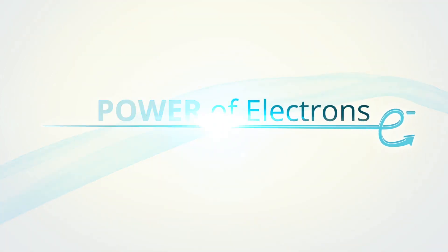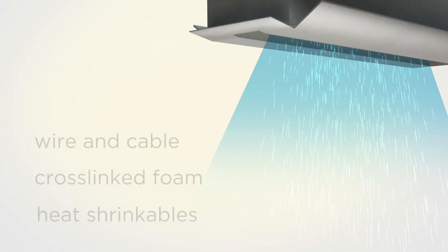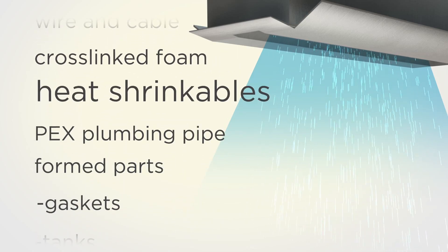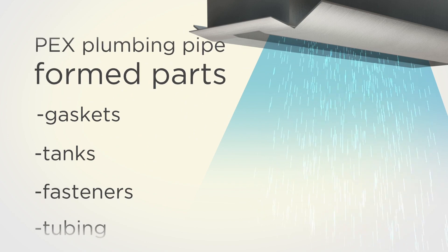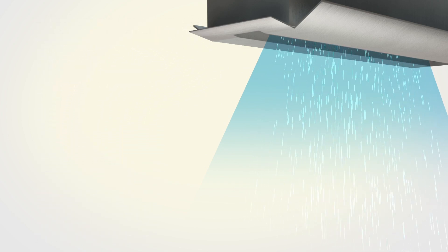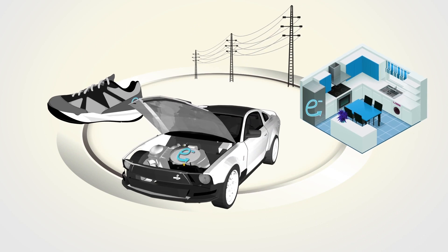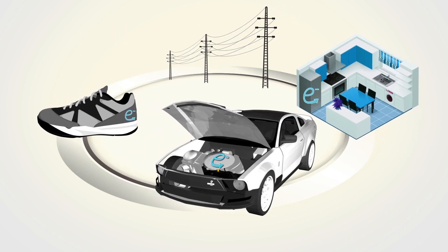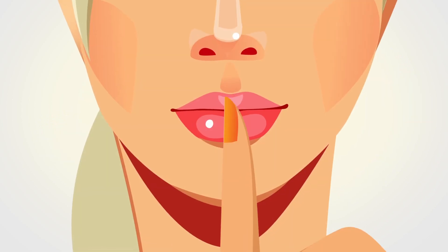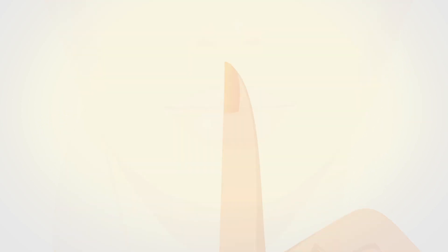Manufacturers have used electron beam processing for decades to create products like high-performance wire and cable, cross-linked foam, heat shrinkables, PEX pipe, and specialty formed parts in many shapes and sizes. If you're not familiar with electron beam, don't be surprised. Even though billions of dollars of specialty products are made using electron beam, it is often kept secret by the manufacturers using it.